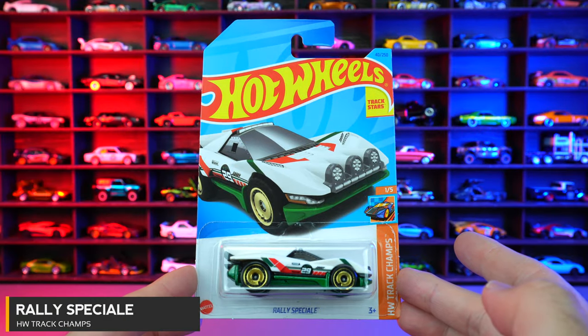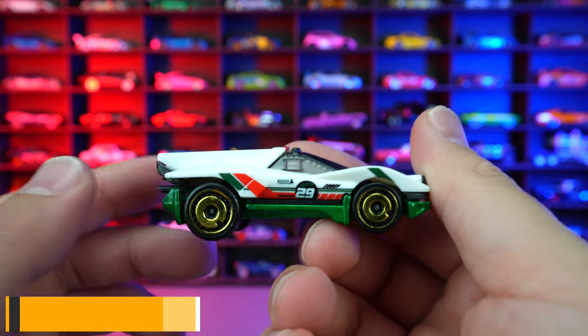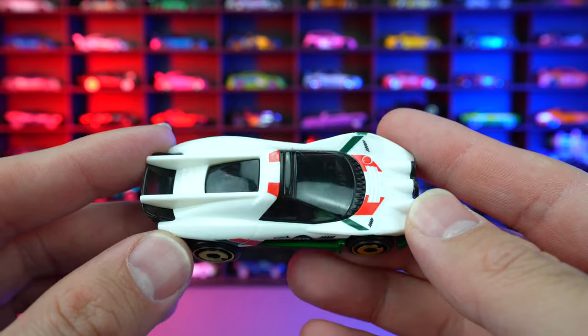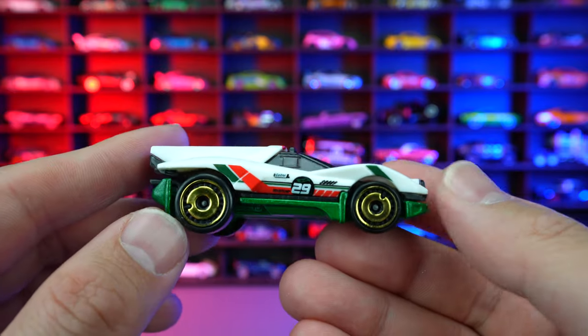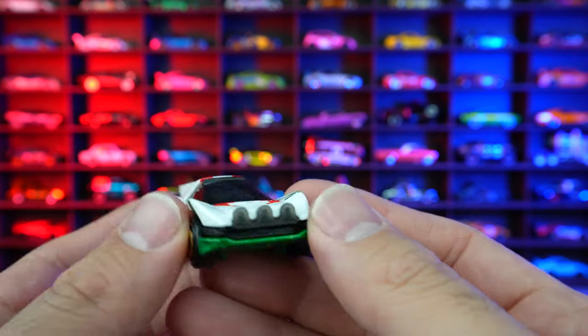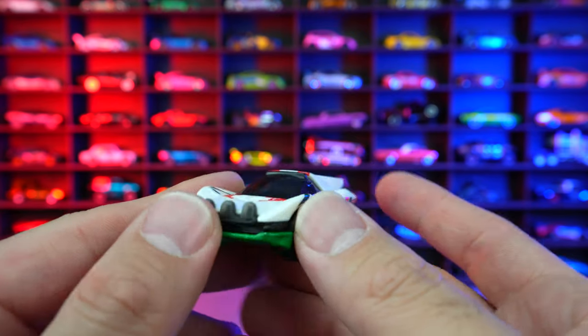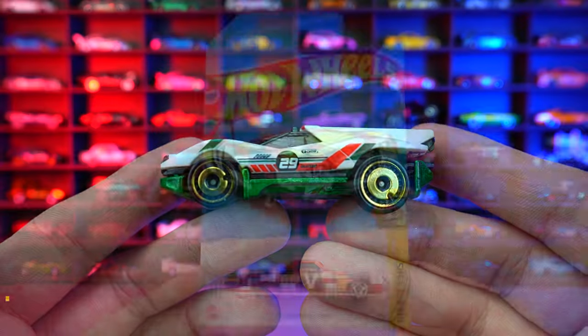Rally Special from HW Track Champs, and this is a recolor. We got the white on the top, all plastic body, and we do have these chrome gold kind of old style looking wheels. Crazy designs on the rear end and big lights on the front end. I'm not really a big fan of this car at all, but there we go.